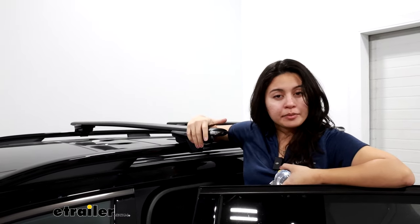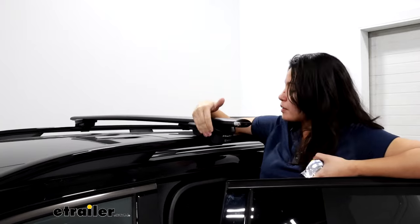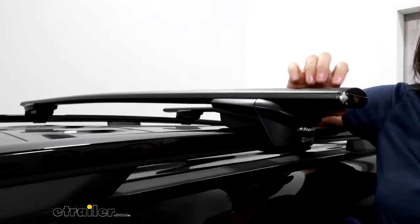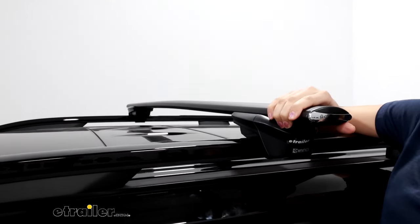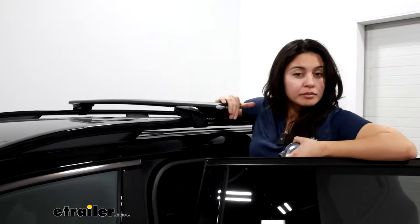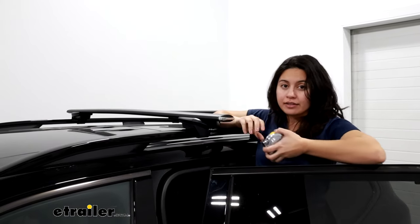This is a kit available here at etrailer which consists of two parts: the first being your four towers — these are going to be the Inno through towers for raised rails — and then you have the crossbars paired with them. These are going to be the 57-inch long bars. This is my personal recommendation for the Telluride because I like how they provide a little bit of overhang while not sitting too far out past the vehicle.